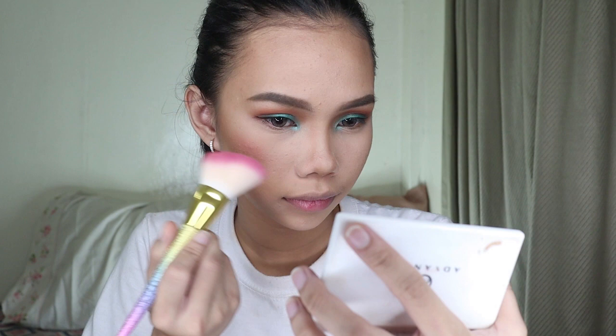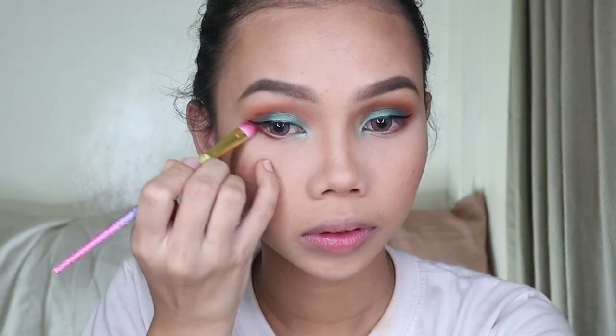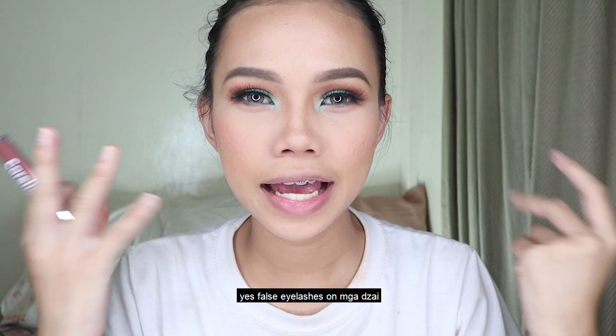And for the under eye, Zai — kung ano sa totoong ibutang sa inyong eyeshadow (whatever you want to put on your lower lash line), I'll put it below. And mga Zai, let's put on the eyelashes — and I'll be back. Yes, eyelashes on, mga Zai. False eyelashes on.